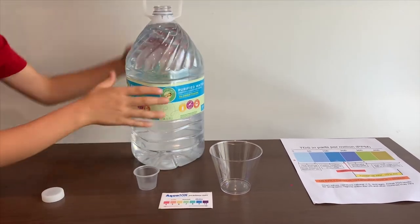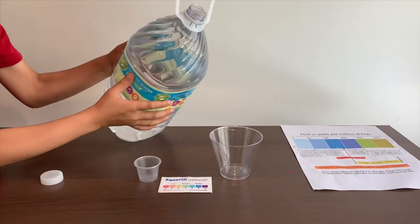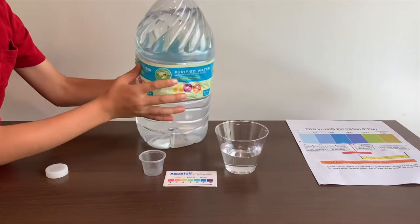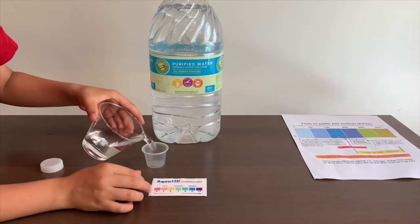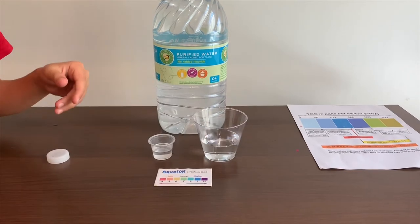Let's pour some water in. Since this bottle is too big to pour in the pH cup, I'm going to use the TDS cup to pour in the pH. First, let's test the TDS level.